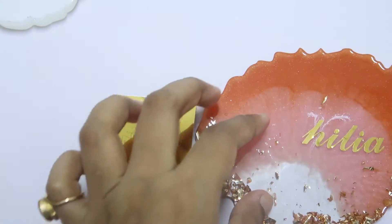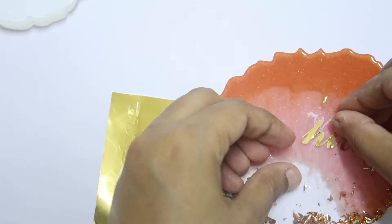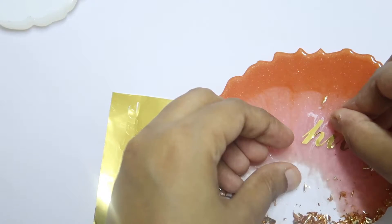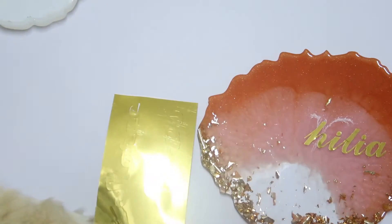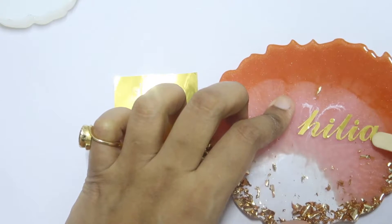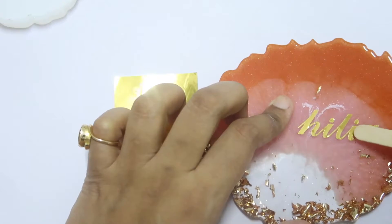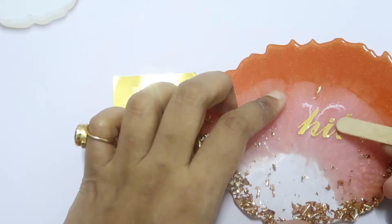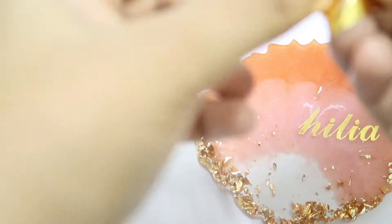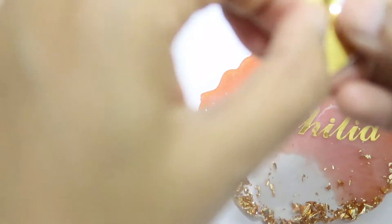Vinyl stickers are always waterproof, so whatever sticker you're using for resin, just make sure it is waterproof. Press it down so that it sticks properly. Now P is left — I'll take out P and attach it.